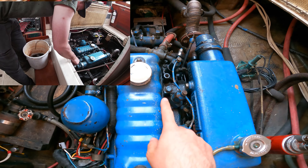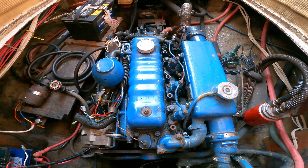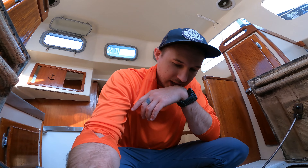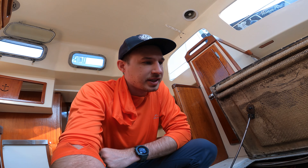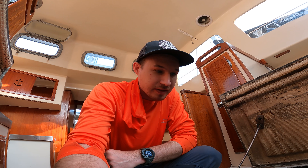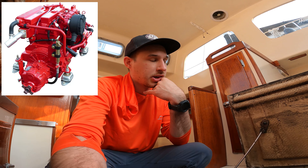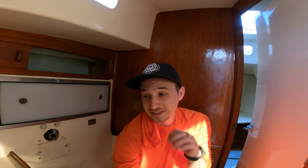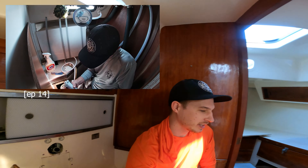Looking at the engine, you can see there's tons of oil on the outside and in the bilge — just lots and lots of oil. I think this is the original engine, or at least it's very old. It's corroded all over because seawater has been getting in and dripping on everything. Before I invest in getting it serviced, I think I'm better off getting a brand new 40-horsepower inboard engine. I was looking at the Beta Marines — there's one for around $4,600.